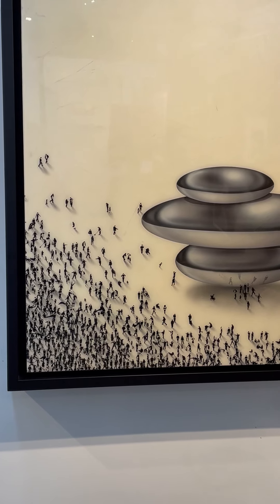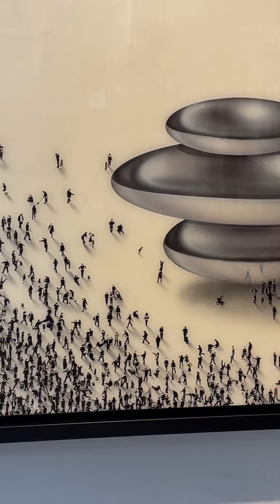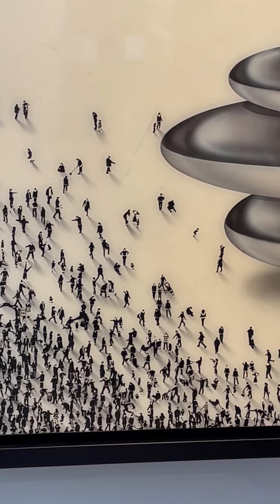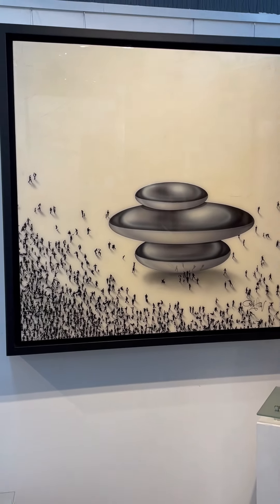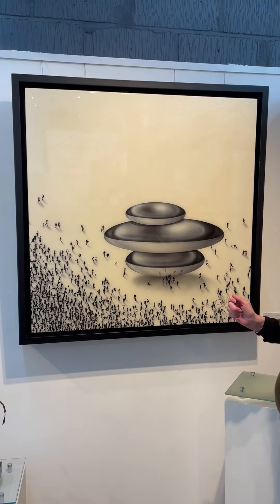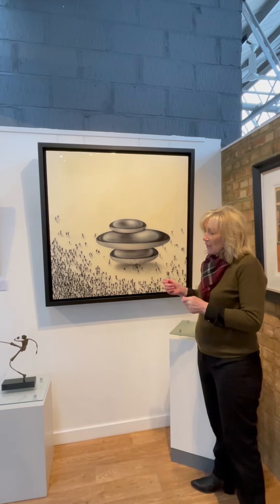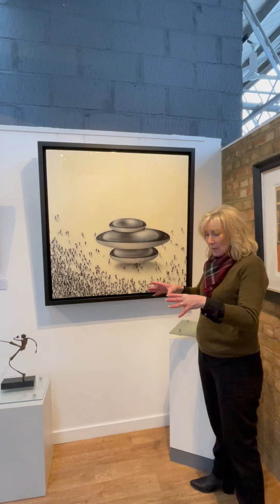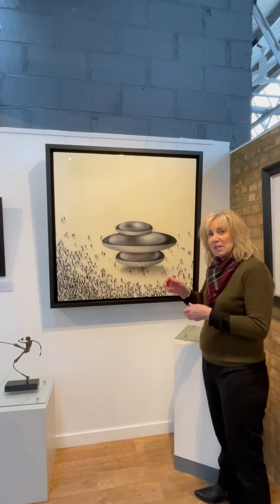What he does — if you zoom in and have a look at the people — he's actually taken it from an aerial view. So he's not standing in front of them; he's on top of them, peering down from a building. He gets his models to stand below a building, takes photographs, and then works from stencils which he cuts out himself and sprays.